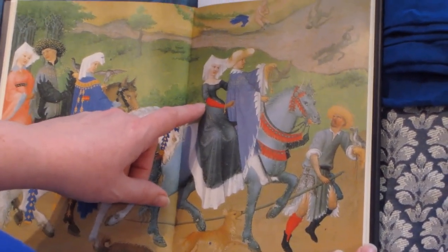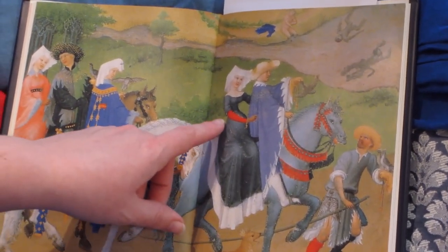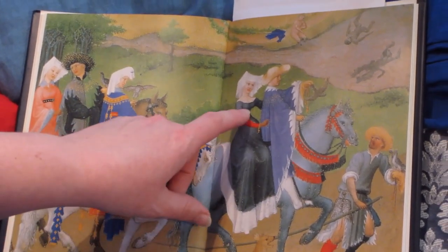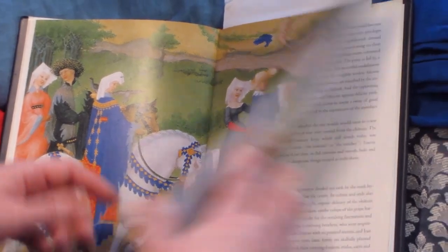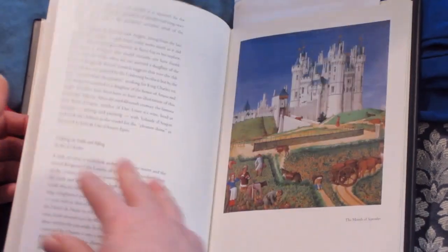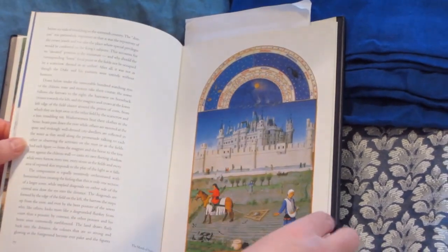It looks like her sleeves are pushed back — you can see bunching there — and she doesn't have tippets. But she's definitely got another gown underneath, and you can see the massive support she's got. It's almost like a corset. You'll see how we get that. And I think those are all the most useful portraits in here.